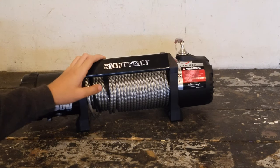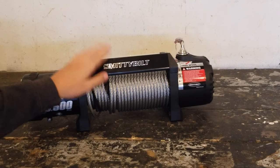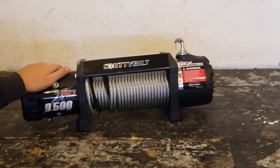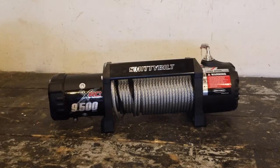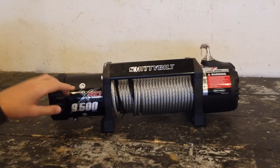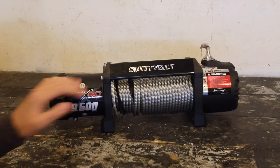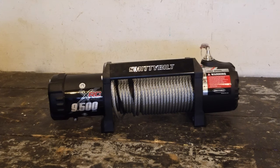If this is your first winch like us, you definitely won't be disappointed. We're going to install this on the Jeep as soon as we can and might make a video on that too, so watch out for that. We hope you guys enjoyed this video on the Smittybilt XRC 9,500 pound winch. If you did enjoy it, like this video, subscribe to our channel, share it with your friends so we can grow, and we'll see you guys in the next video on Adventure TV.